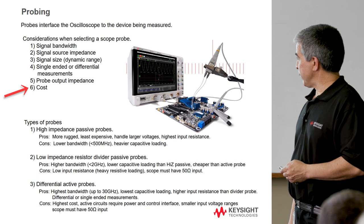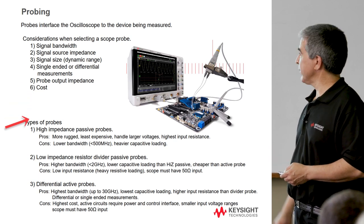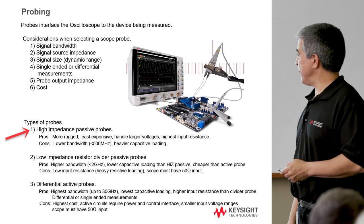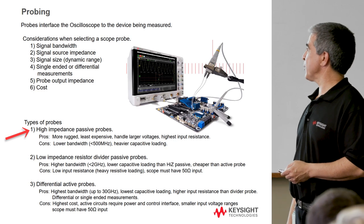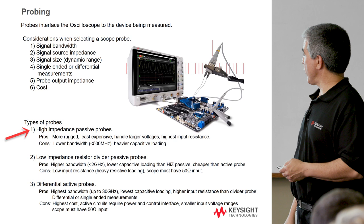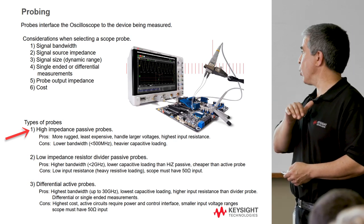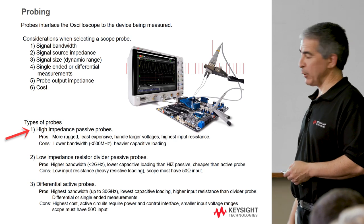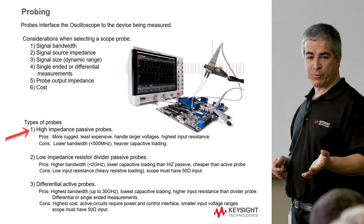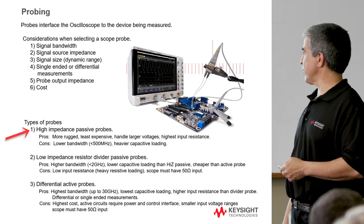The first type of probe you might come across — and the cheapest — is the high impedance passive probe, used for driving the 1-megaohm input. These are more rugged and pretty cheap. They handle larger voltages and have the highest input resistance to probe the highest resistances on a board. The cons are lower bandwidth — we can't get more than about 500 megahertz through them — and they have heavier capacitive loading, which also contributes to the lower bandwidth.